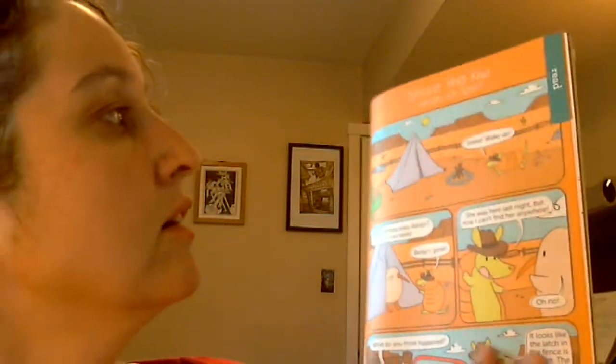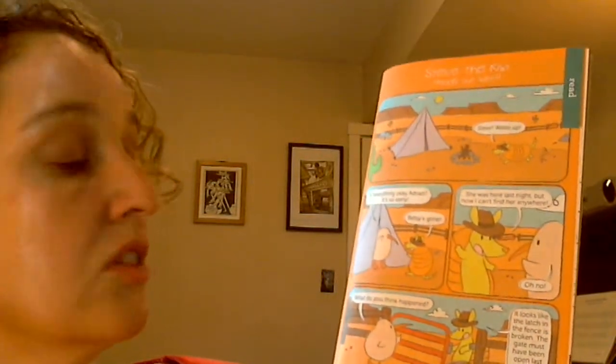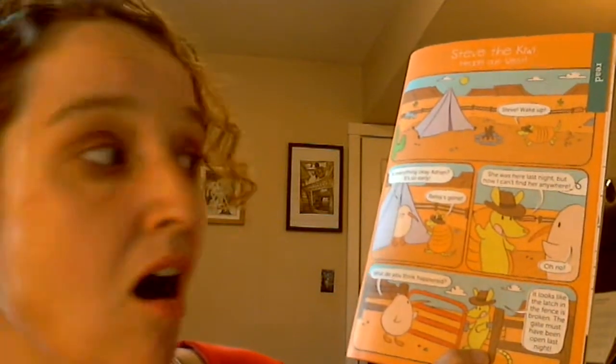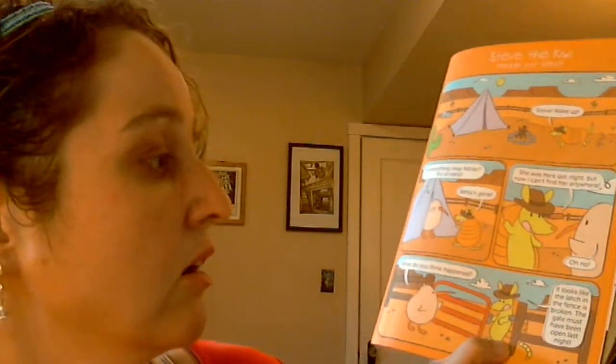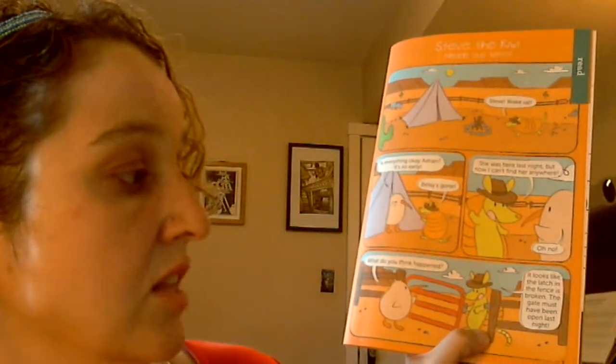Steve the Kiwi heads out west. "Steve, wake up!" "Is everything okay, Adrian?" "It's so early." "Betsy's gone. She was here last night, but now I can't find her anywhere." "Oh no. What do you think happened?" "It looks like the latch in the fence is broken. The gate must have been open last night."